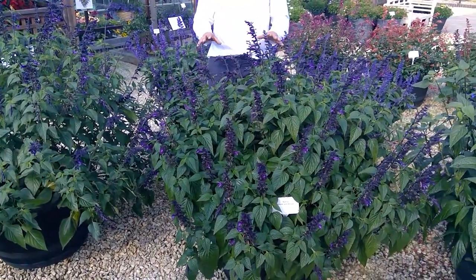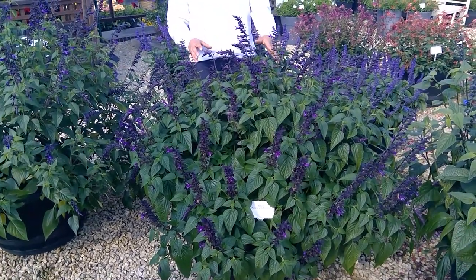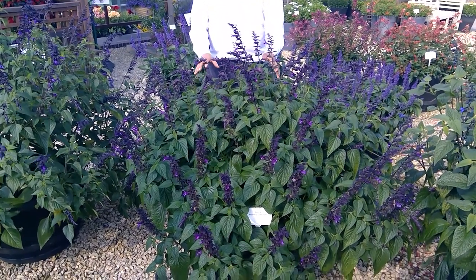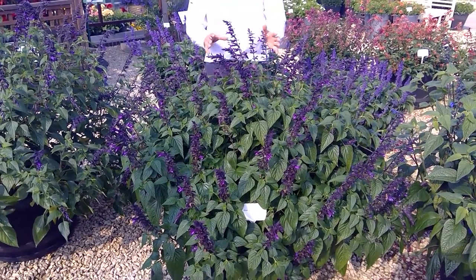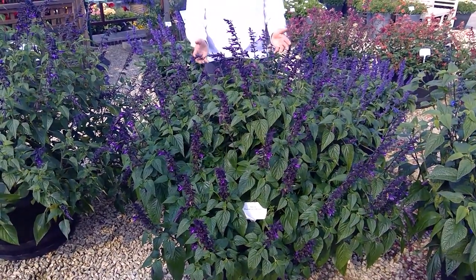Purple and Bloom, as you can see, is a very similar size. It gives exactly the same garden forage, if not better, with much better branching. The new growth is much more cleaner green than the new growth on Amistad. And because it's better branching, it's more suited to smaller pots — anything from one to three litre pots or even a bigger five litre pot. With excellent garden performance and excellent for bees and butterflies, as all the Salvias are.